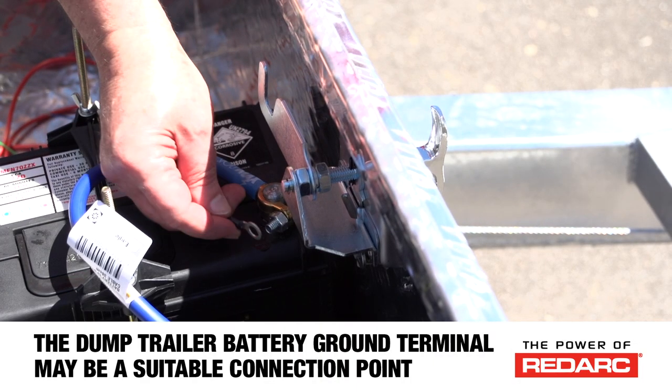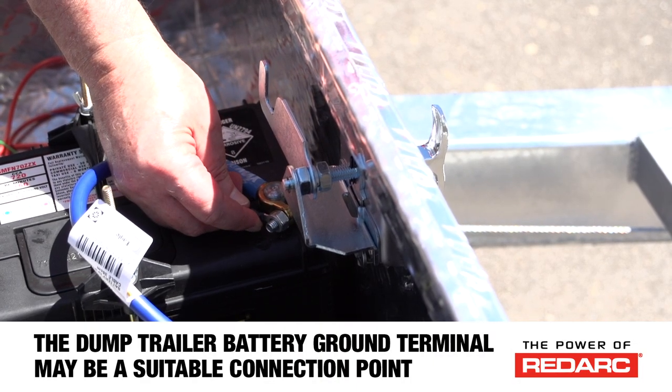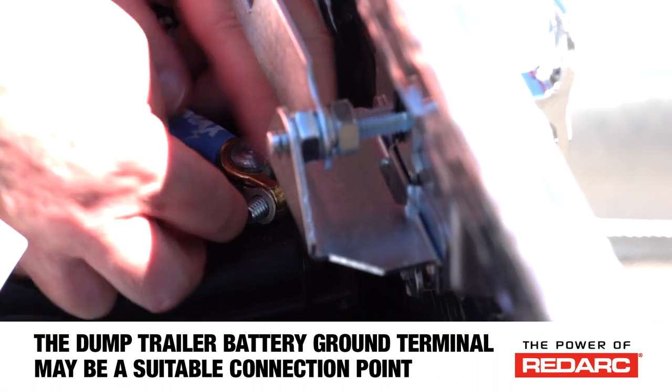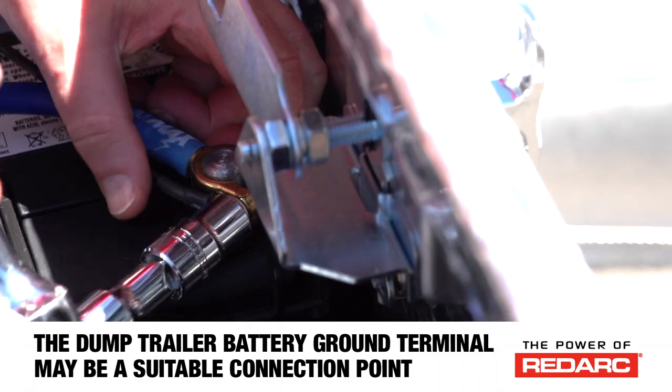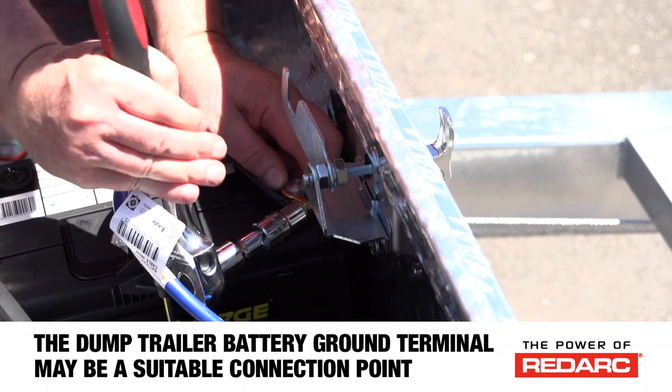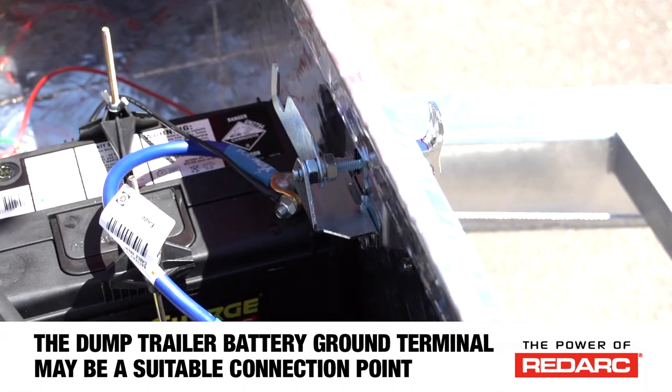Next, we're going to wire the BCDC to the dump trailer battery. First, connect the black wire to a good quality ground. The ground connection point needs to provide a low impedance ground to both the start battery through the towing harnesses and connectors, and the dump trailer battery grounds.